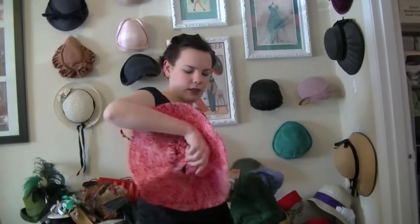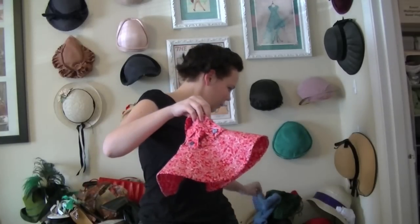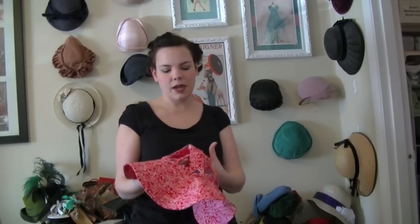And there's this hat — this is a 30s sun hat. It's got the brim, but it's really cool because it's got these little straps that hold it on your head so your hair sticks out. So that's cute. And it's got little buttons.